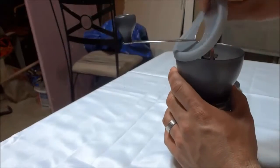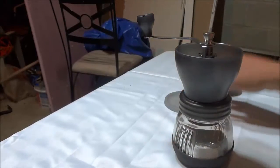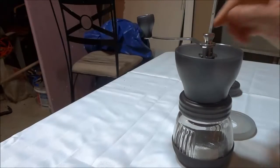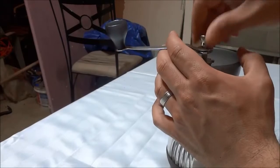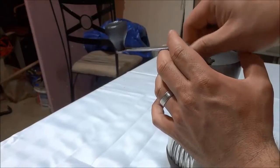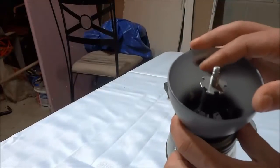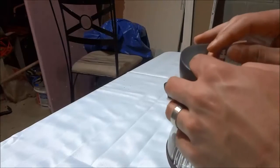Now, you can adjust the coarseness of the grind in a very, very simple way. You basically remove the lid just like that. Then you remove the locking screw at the top right here. You remove the handle and then you can pull this piece off and then you simply turn this to adjust the coarseness of the grind.